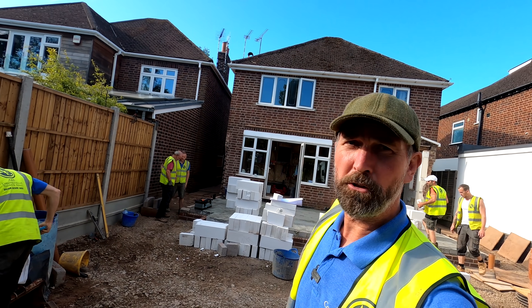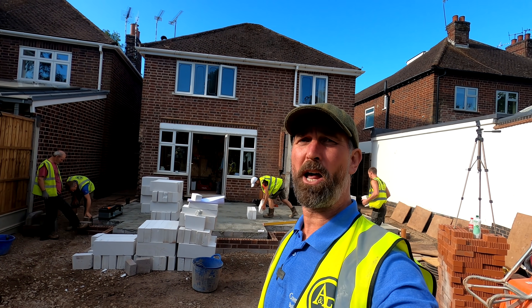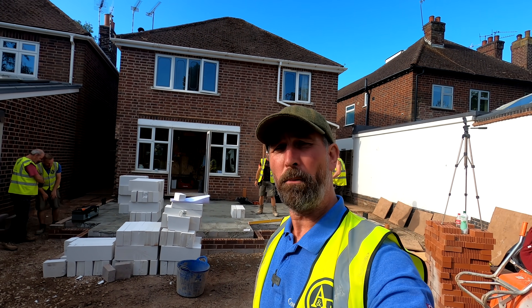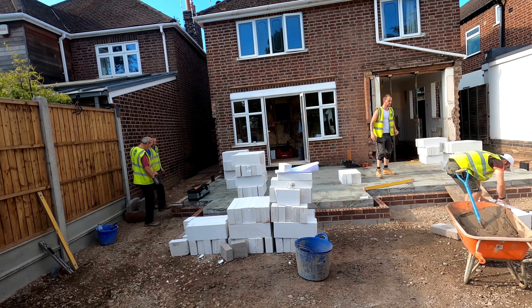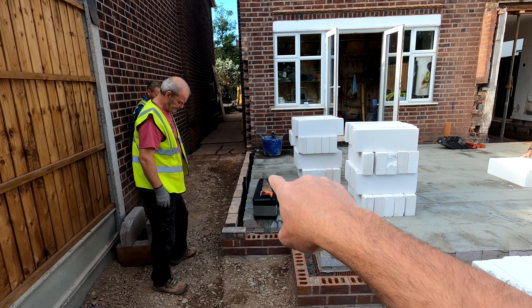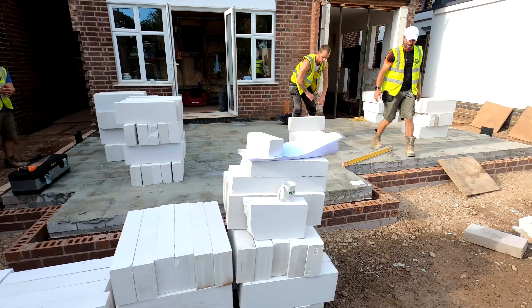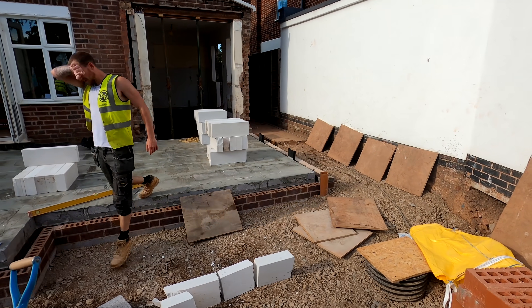Hey, good morning, it's Tony from A&E Construction — new auction build with A&E, and it's another beautiful Monday morning. Start of the week, so we've got a big week in front of us. Got the brickies here at the moment; what we're going to do is get the build up to damp with the old Imperial Blues, just working out the gauge. Obviously that works out the vent so it works well with the damp as well, just getting loaded out so we can crack on.